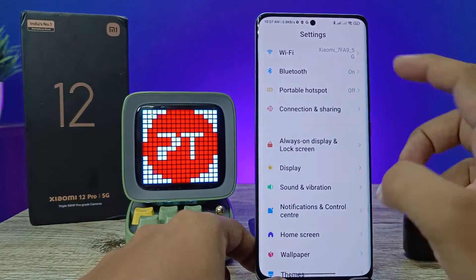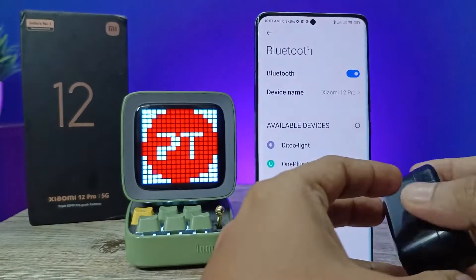First of all, open the Settings of the phone, then choose Bluetooth.